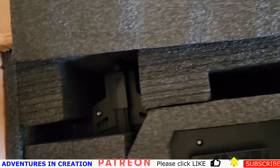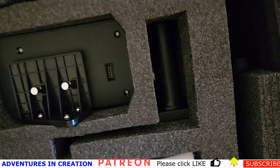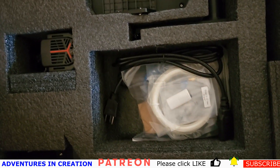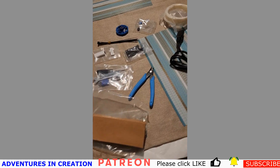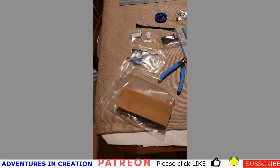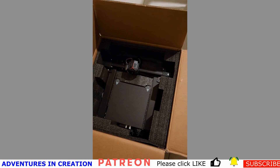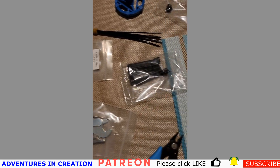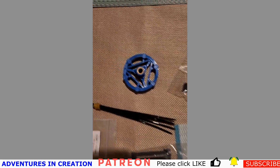It also has CR Touch so you can level the bed automatically, and of course a holder for the PLA — whatever filament you're using. They come with a bunch of little goodies as well. You've got clippers, a little remover, allen wrenches, some spanners, and there's even an SD card, which I thought was pretty cool.